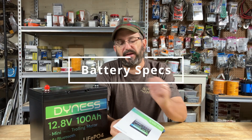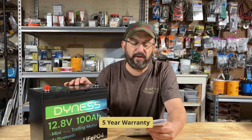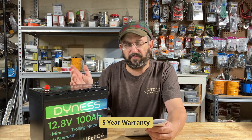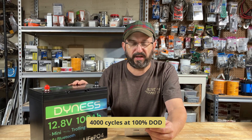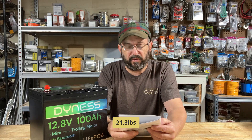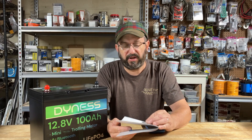Now let's jump into some of the specs. We already talked about the energy, capacity, and charging. Suggested voltage is 14.4V, and recommended charging current is 20 amps — though I did 50 amps with no problem. It can output a continuous 100 amps. The battery is a Group 24 size, so it's pretty small, and it does have low temperature protection.